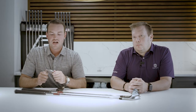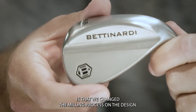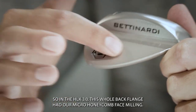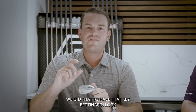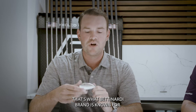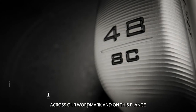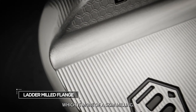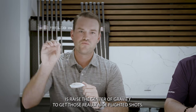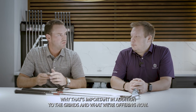You'll also notice on the wedges that we changed the milling process. In the HLX 3.0, the whole back flange had our micro honeycomb face milling — that's the inimitable Bettinardi appearance the brand is known for. But we moved that milling up to the top across our wordmark, and on the flange we now use what's called a ladder milling, which is more of a skin milling — very light material removal. This allows us to raise the center of gravity to produce really nice flighted shots.